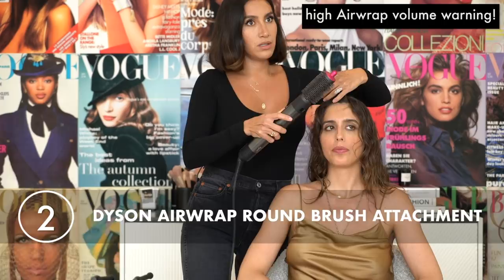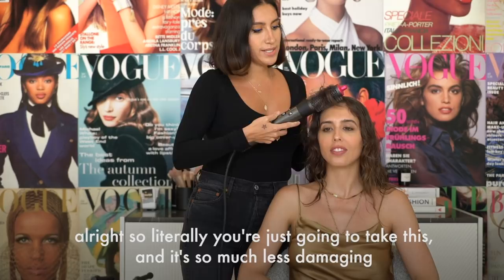The great thing about it is instead of using hot tools — because I know French girls really love their hair to look healthy and they're low maintenance — what's great about the Airwrap is that you can actually dry and style your hair at the same time. It's so much less damaging for your hair than if you were to use a flat iron.